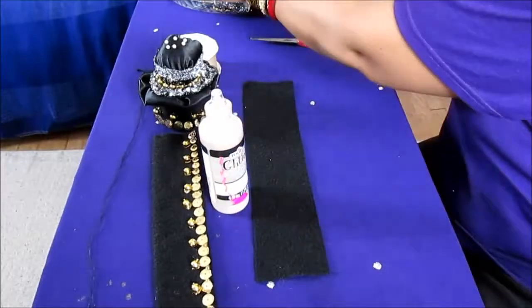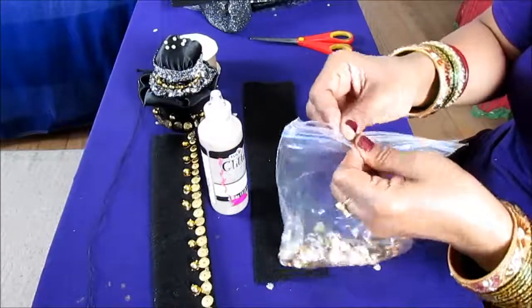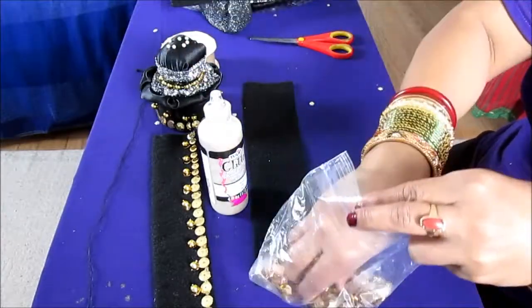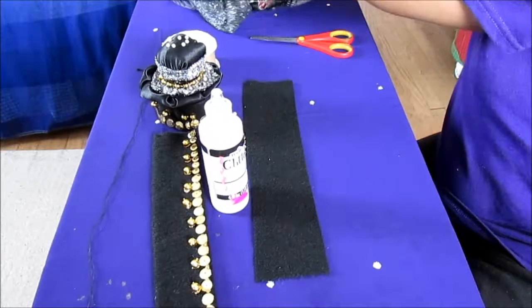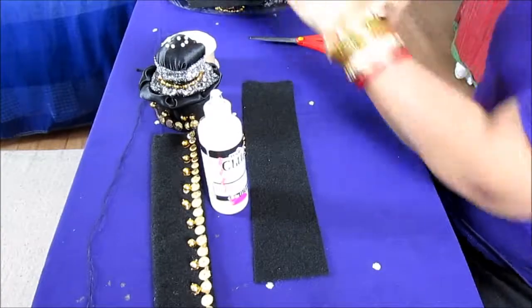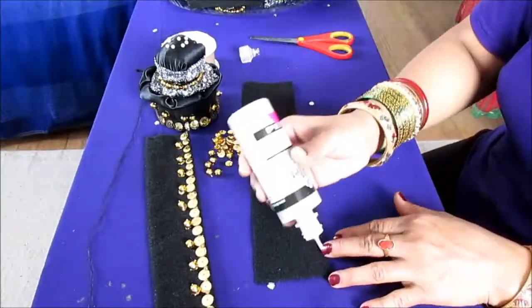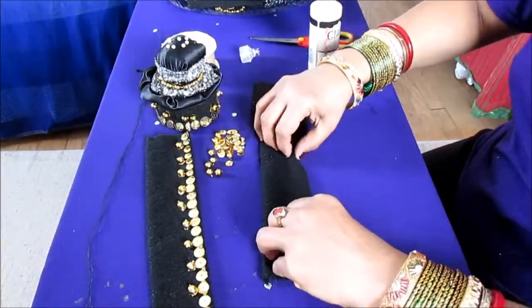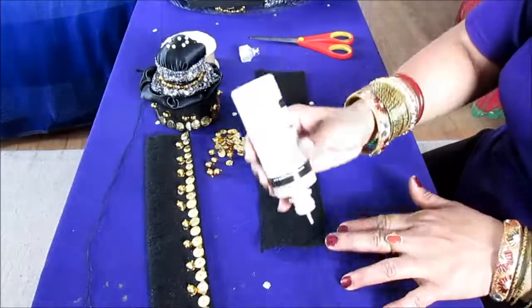For this project you will be needing sequins — a little bit bigger size would be better, I used about medium size but you can use bigger. You need any kind of bead, but I used beads from a party necklace because I want to make it with whatever I have at home. After you stitch these two sides, you're going to use the middle portion to decorate.